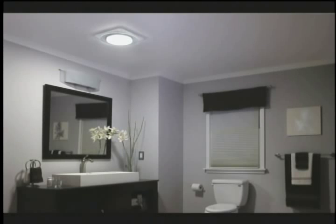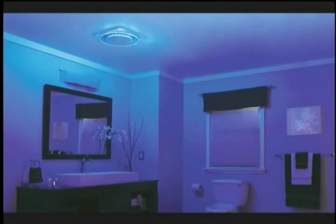You can use Lunara's bright task lighting for daily functions, and then switch on the unit's spa-like blue-edge glow night lighting for safety overnight.